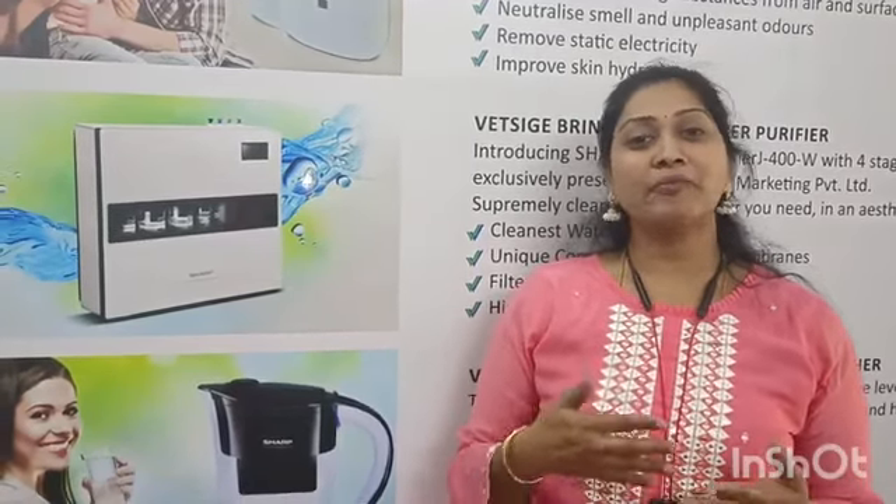Good morning, Westries! Today we have a demonstration of impurity. Here, we collect a lot of samples from different types of companies — LG, Kent, tap water, and Manjeera water.